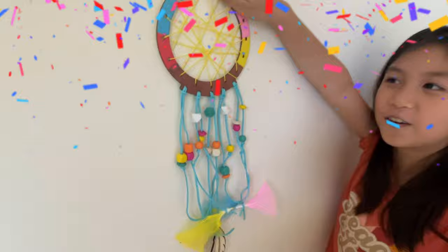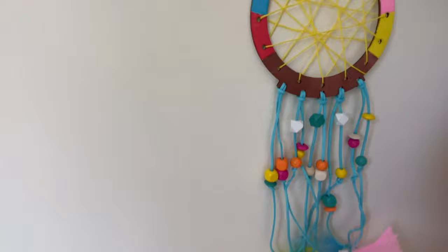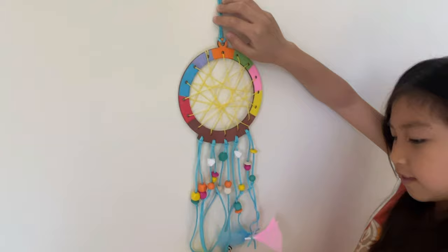So guys, this is the finished picture! Look how colorful and cool that is — the beads just look so cool! And also these feathers are so fluffy and natural. I hope you enjoyed watching me make this cool dream catcher! I never made a dream catcher before and it's so cool!